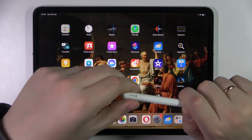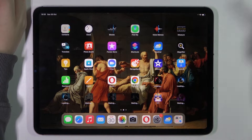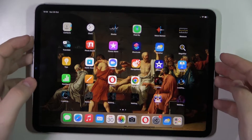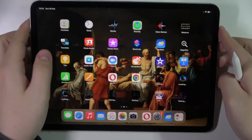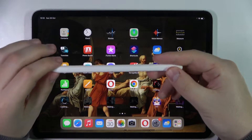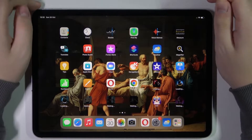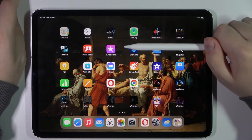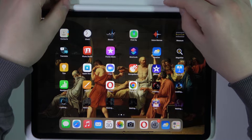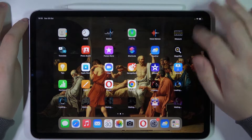To start off, I would like to show how you can very easily and swiftly connect the Apple Pencil with your iPad. At the top part of your tablet you'll find this little magnetic section, and on the Apple Pencil you'll find that only one side is flat. All that you need to do is take this flat side and lay it onto the magnetic field. As you can see, the iPad straightaway recognizes that the Apple Pencil has been successfully connected.